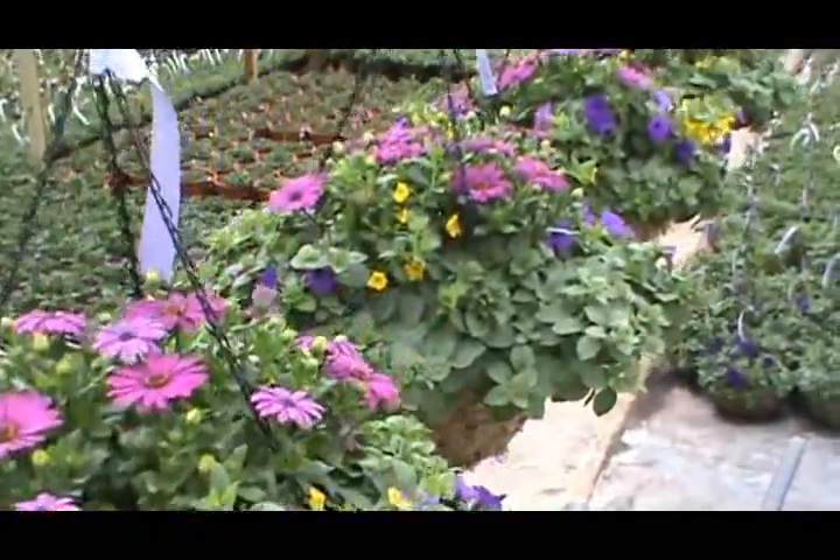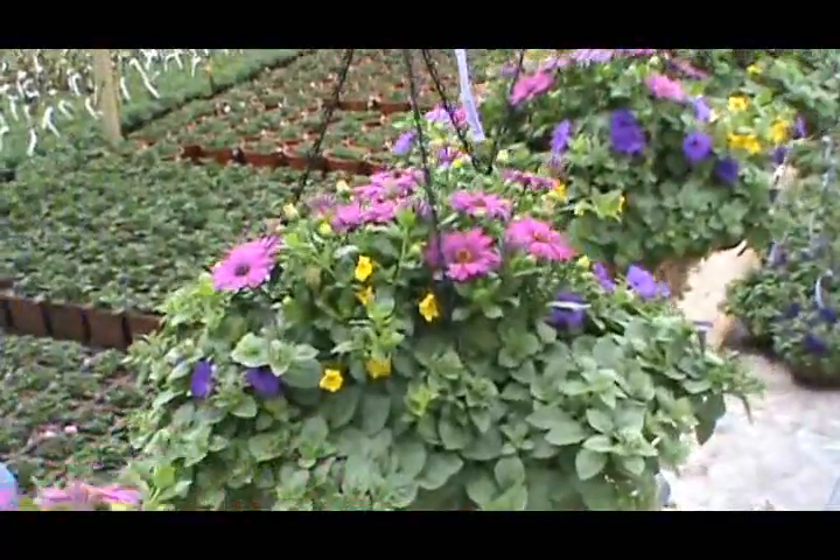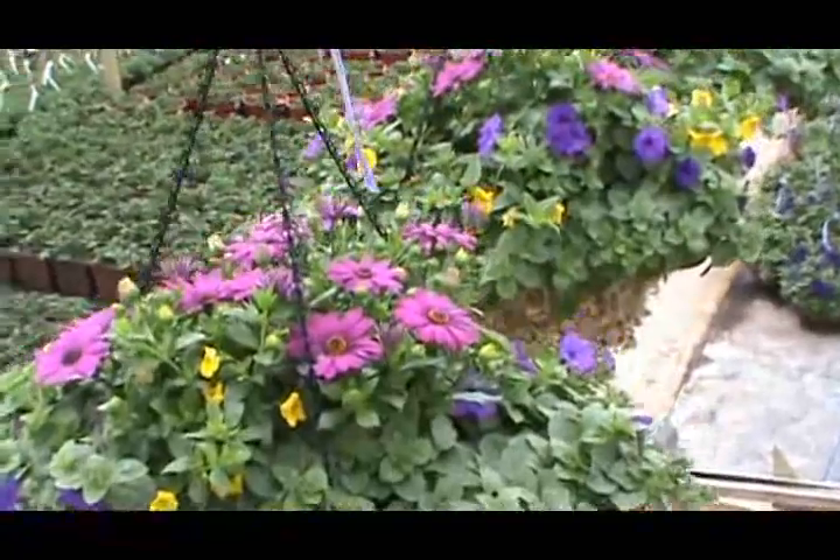This is a real pretty basket. Puts you in mind of Easter — looks like an Easter basket.